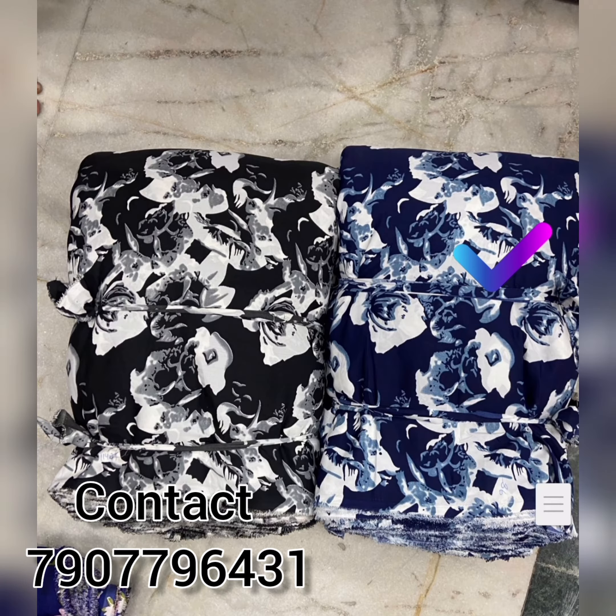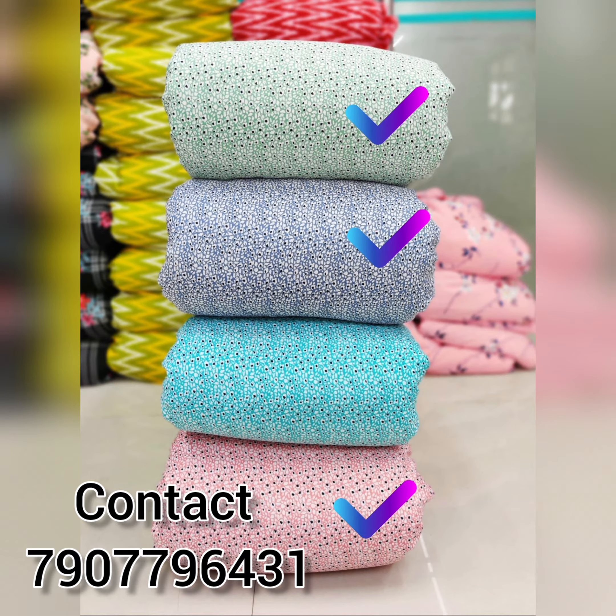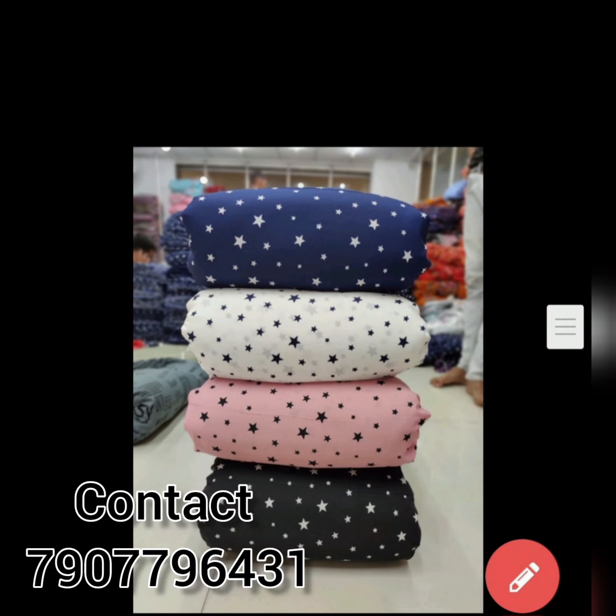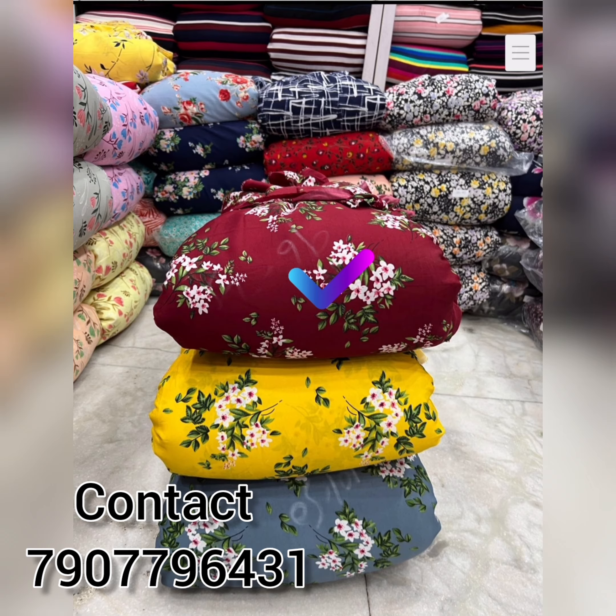We have stitched top dresses, frocks, gowns, and nighties. We also have cuffed items and other dress styles including frocks, gowns, and more.